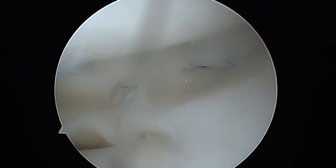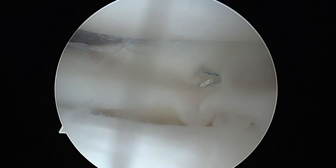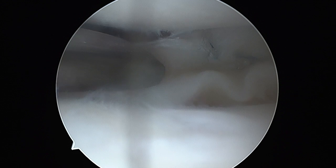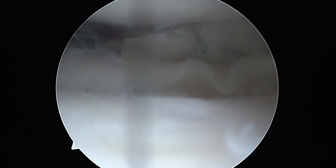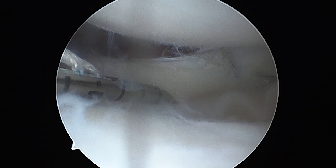We can now see that the meniscus looks rather stable, but we can't rely on only two anchors. A part of the posterior body is still rather unstable and needs to be fixed. We now apply our anchor to the posterior horn closer to the root, which is in a horizontal configuration.